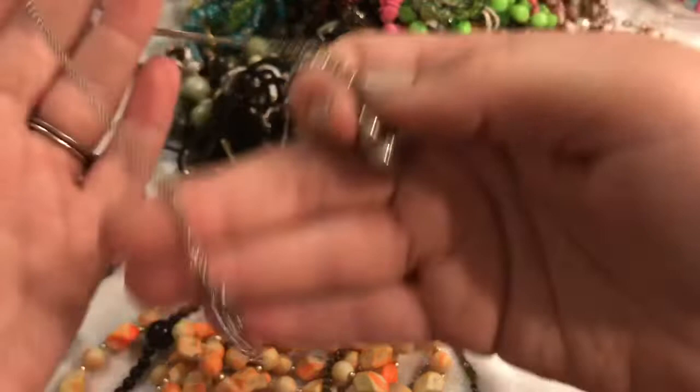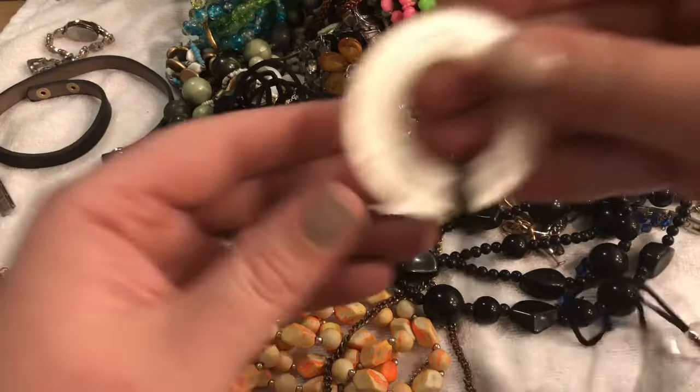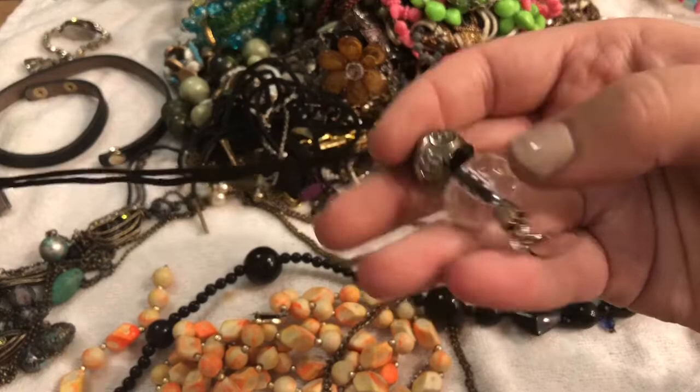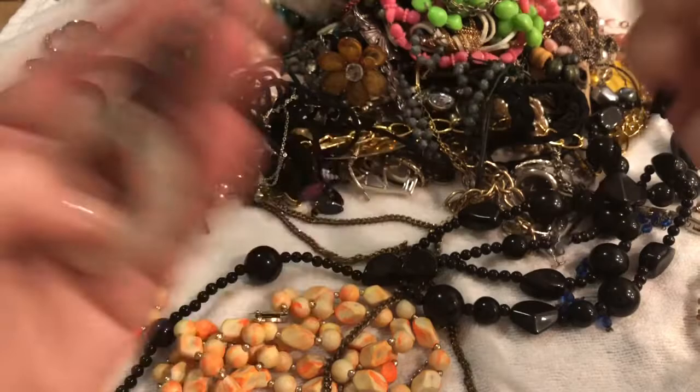This appears to be broken unfortunately, and it looks like the copper is kind of coming through — this is kind of a good love. Previously, looks like this is some kind of resin on some beads with an unusual style. I don't know — I'll probably just stick this in the craft lot.